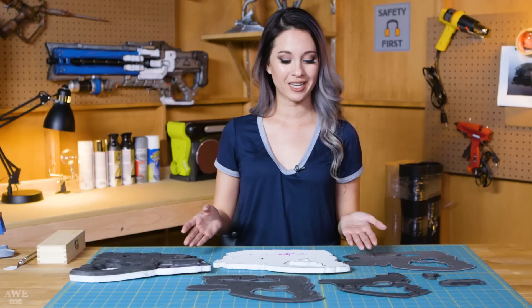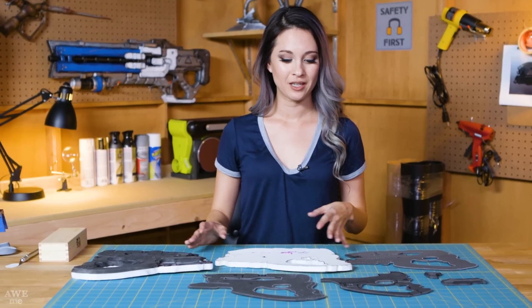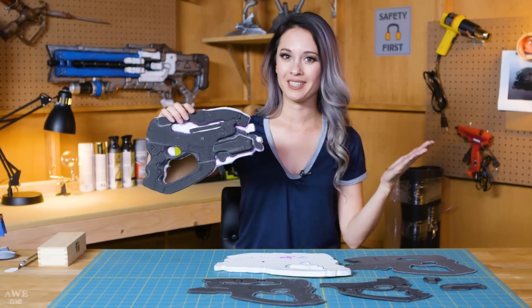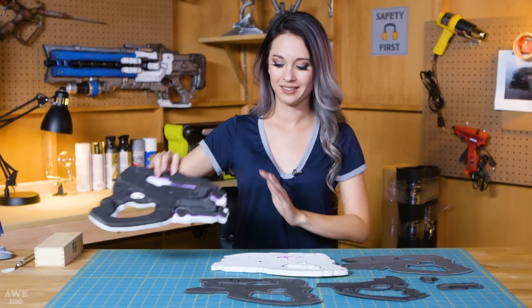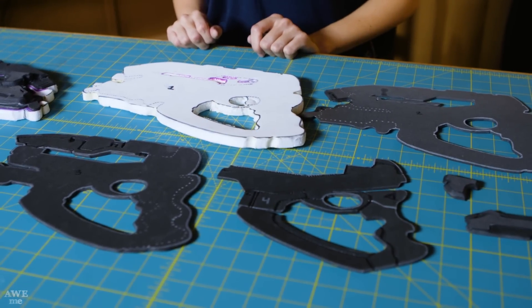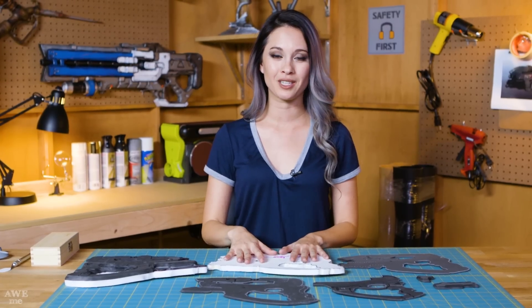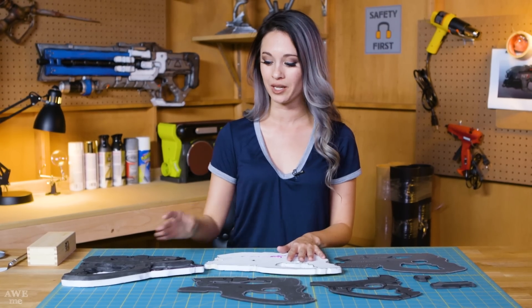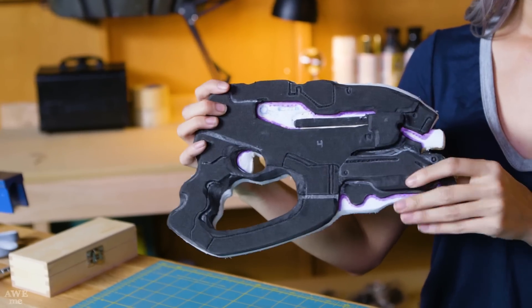So now that all of our pieces are cut, we can start to put them together. You should have two of everything. You'll build one side, then build the other side, and then fuse them together. I'm going to use contact cement to glue all of the layers together. You'll want to start with the surface layer and work your way back. This is so that you can sand and bevel the edges as you go without getting stuck on the base layer.